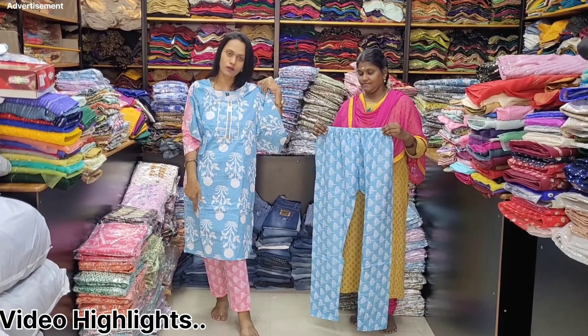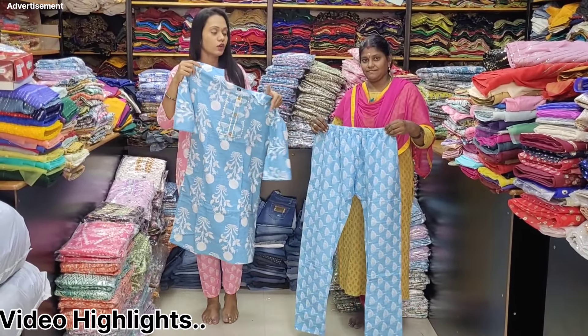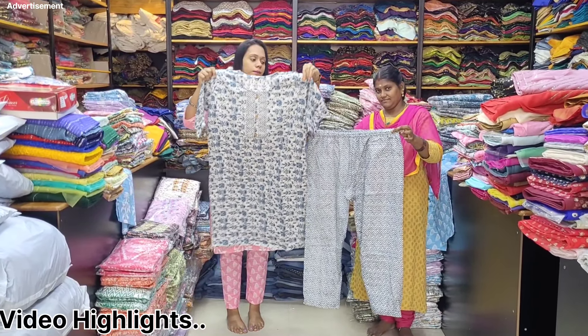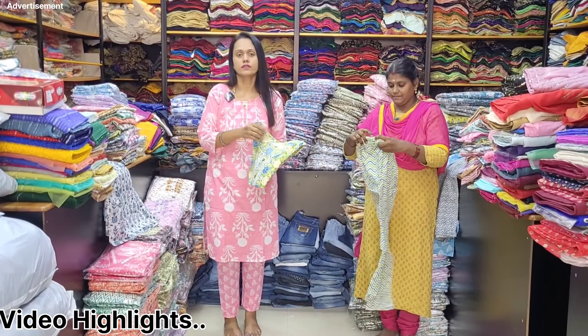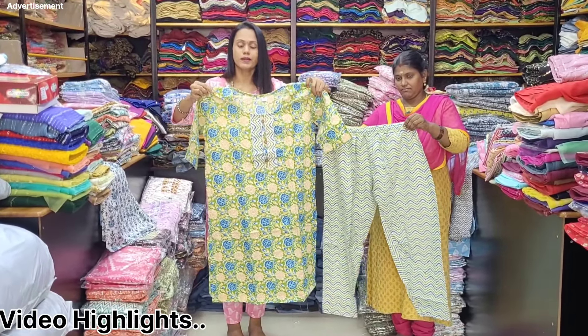You can see the top and bottom. It is side-open. You can see how neat it is. You can match it for the office and college. There are very colorful designs, and it is side-open.